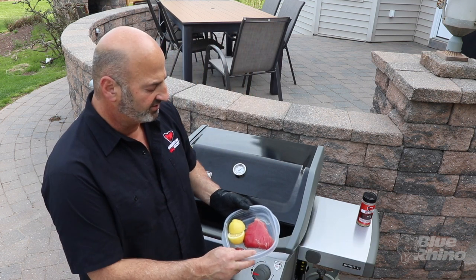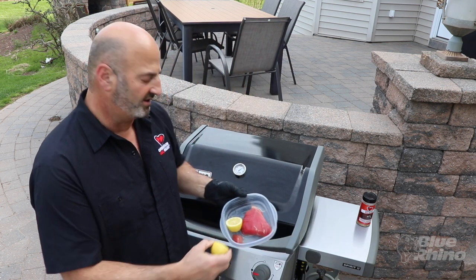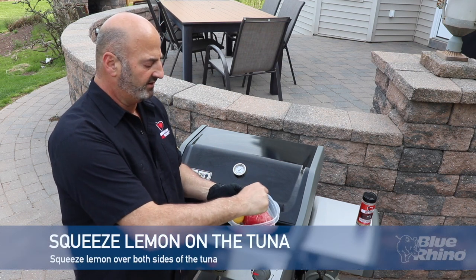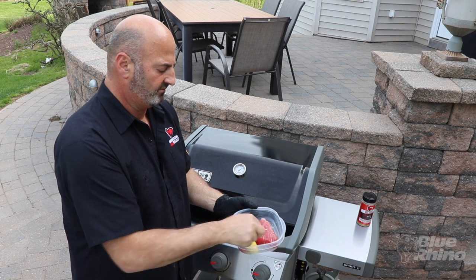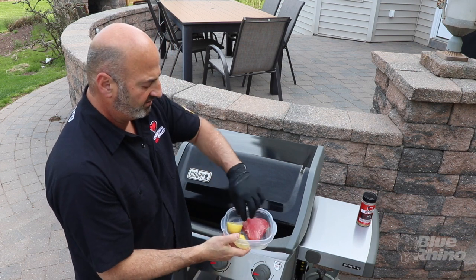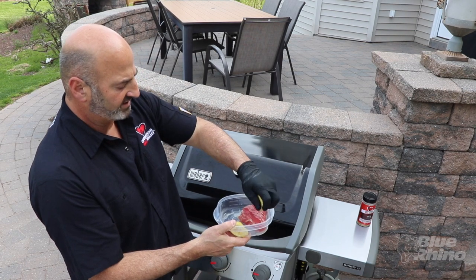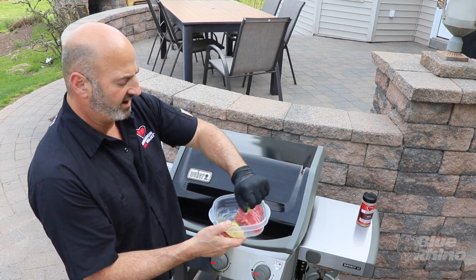I'm going to take a piece of lemon and marinate that tuna in the lemon. I'll flip it over and squeeze the other lemon — now we've got some nice lemon juice on that ahi tuna.